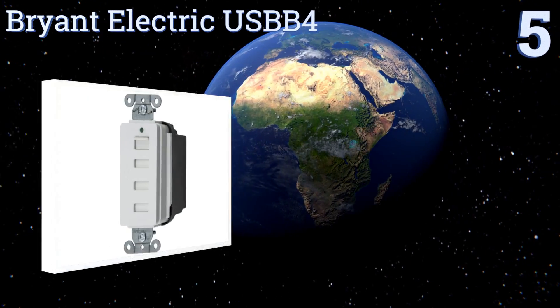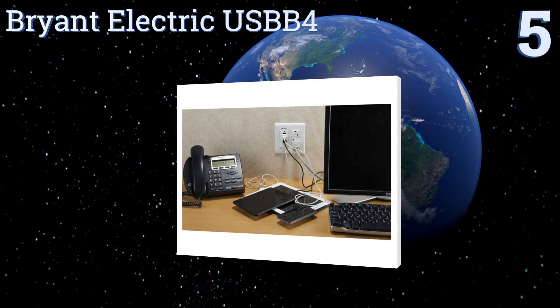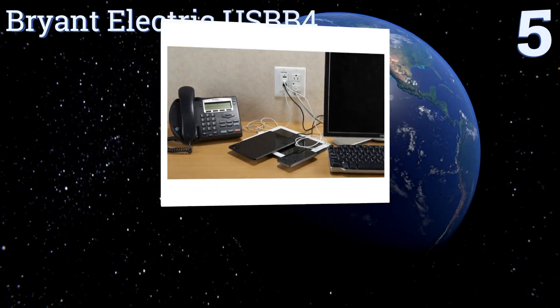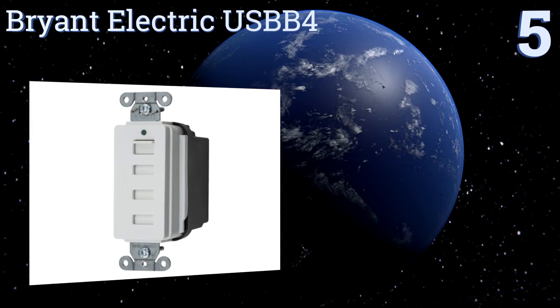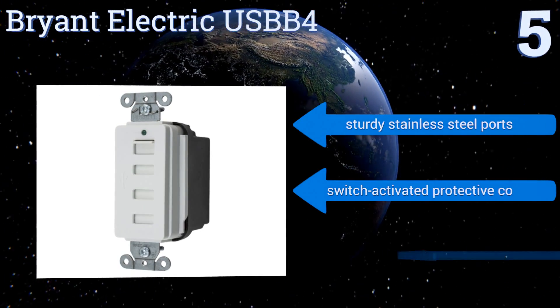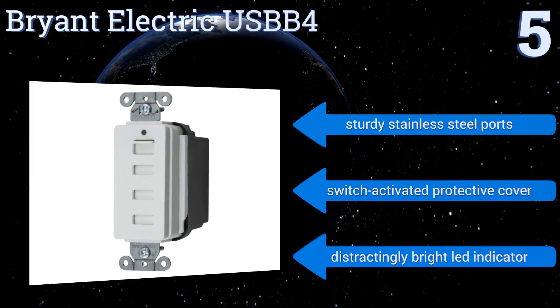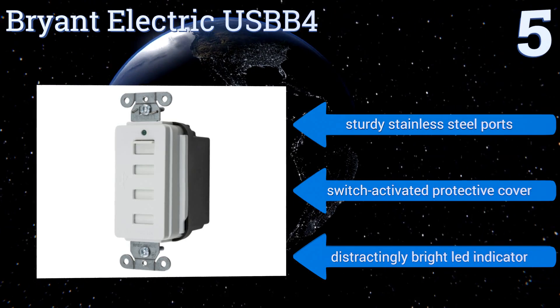Halfway up our list at number 5, the Bryant Electric USB-B4 is for those who need plenty of ports and can afford to lose a couple of their AC sockets in the process. It installs just like a standard outlet and is available in a range of colors to match your existing faceplates. It comes with sturdy stainless steel ports and a switch-activated protective cover.